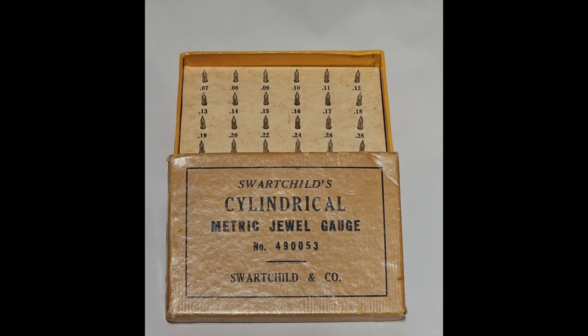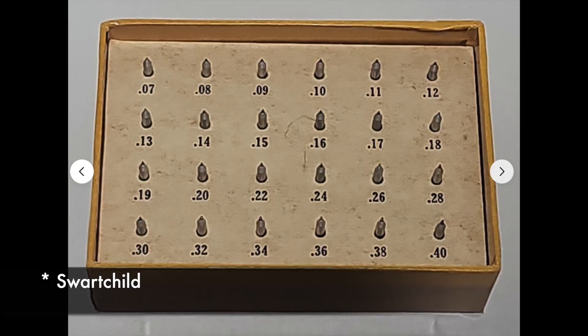Dave of daveswatchparts.com took this all in and advised me that I really wanted to get the 1365 variant of the staff — just forget about the 1364. So I then had to ascertain the pivot size I needed and then hunt for the replacement staff. For that, I used this vintage sights tool that I purchased on eBay.